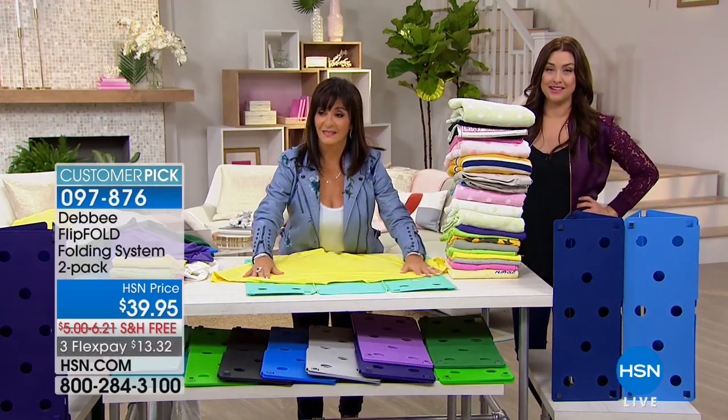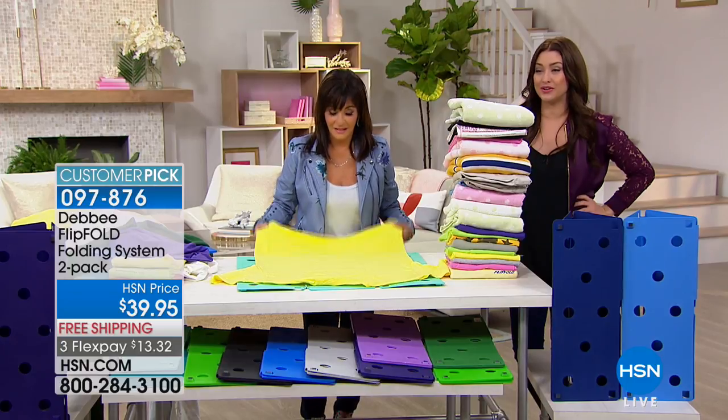So if you're on the line, we do have one for you. Congratulations on making your life easier because you're folding your laundry faster than ever.